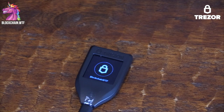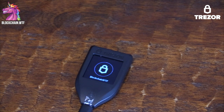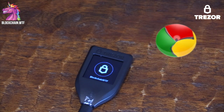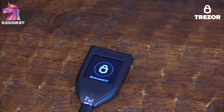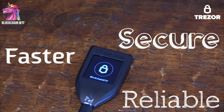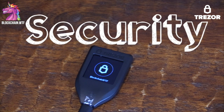Another thing we love about the Model T is the software used to communicate with your phone or computer. Previously, to use the Trezor Wallet, you had to download a Google Chrome extension. That's not the case anymore. The Trezor Bridge software allows your device and your internet browser to communicate, and it facilitates activities like sending and receiving cryptocurrencies. The bridge is rewritten from scratch using new code, meaning it's faster, more secure, and more reliable. Upon installing the bridge, you realize the precautions that the creators have taken to ensure that the Trezor Model T is tops in security.